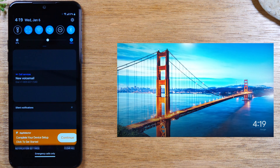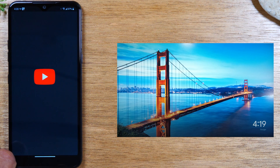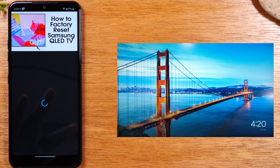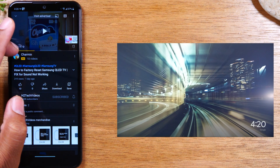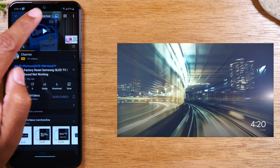For the second method, go to the app that has the video you want to show on the TV. For example, if you want to show a YouTube video, go to the YouTube app and find the video you want to play. Look for the cast icon — a little white square in the corner — and tap on it.